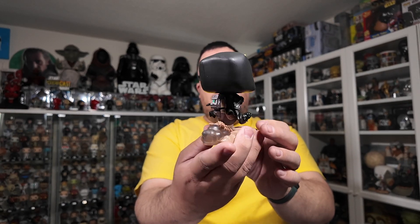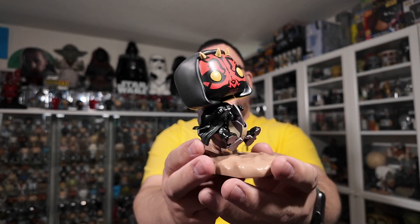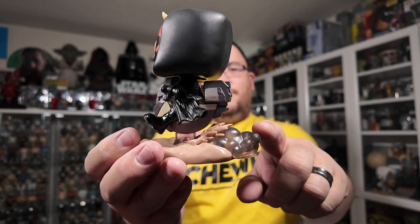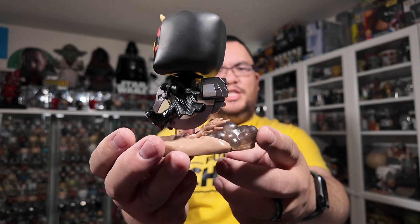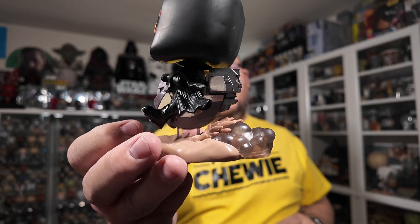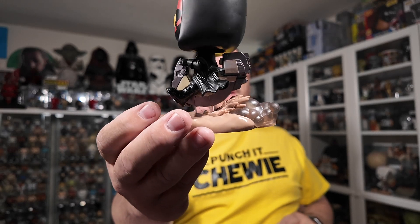He's sitting on the little speeder with the wind blowing his cloak on both sides, and the speeder is kicking up some dust at the back with some clear acrylic — almost hazy, frosted-looking acrylic — which I love the use of. It's made to look like smoke coming up from the dust. That looks absolutely phenomenal, a great job overall.